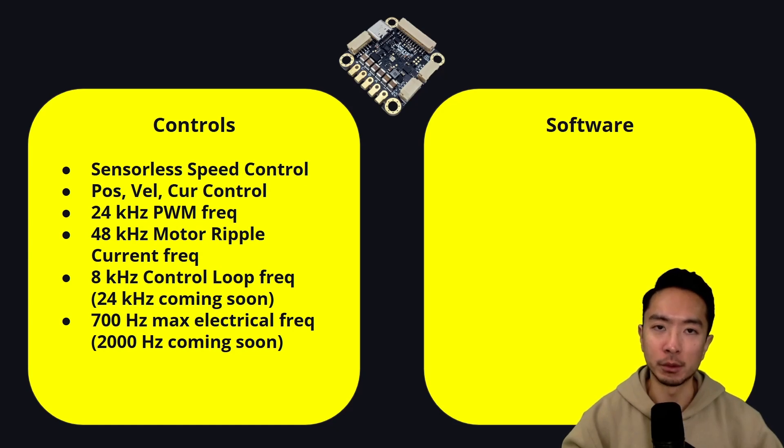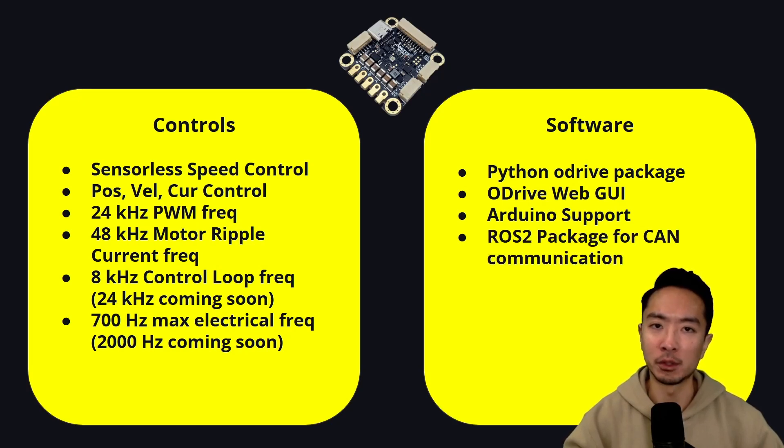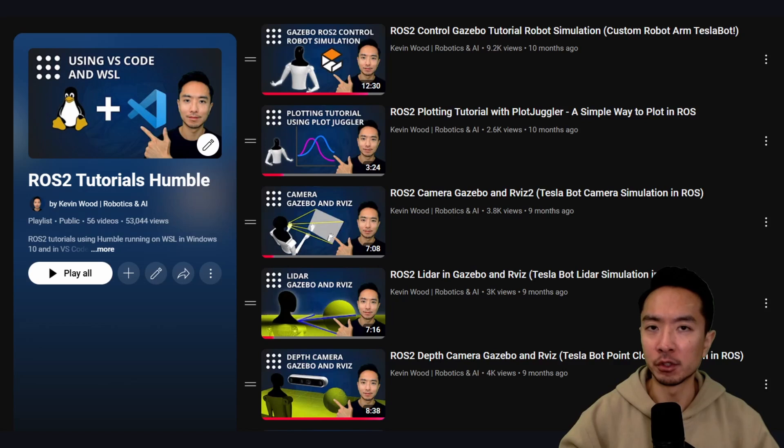On the software side, what we have is the Python O-Drive package, there's an O-Drive web GUI, there's Arduino support, as well as a ROS2 package for CAN communication. Now if you're completely new to ROS2, I have a playlist on my channel that takes you from the basics all the way to advanced simulation concepts using ROS2 control and Gazebo, so go ahead and check it out.